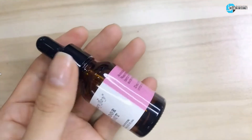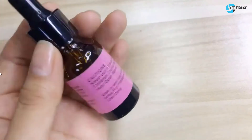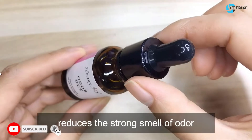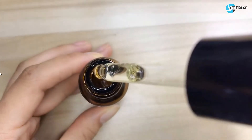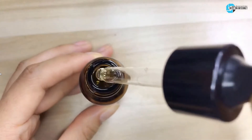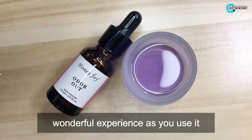The second product is the Honey Joy Odorless Monomer. This standardized odorless monomer acrylic liquid provides the best look for your nail extension. This acrylic liquid reduces the strong smell of odor without trading with the output. Using it is easy — all you need is three drops of odor out in a dappen dish before adding acrylic liquid. The pleasant scent of Peach Fragrance Odorizer pleases you with a wonderful experience as you use it.